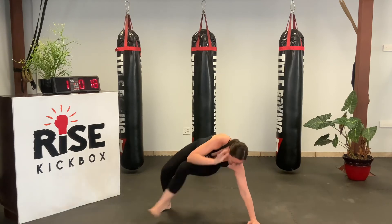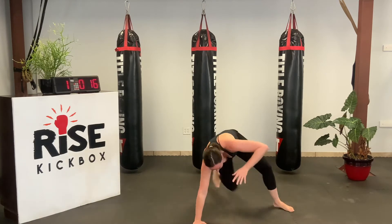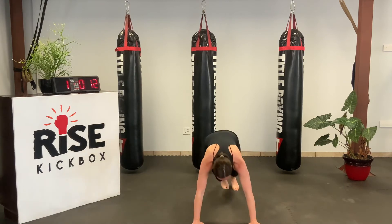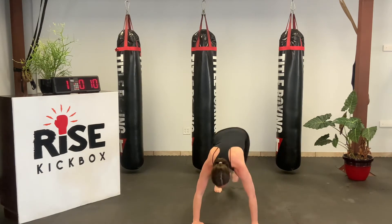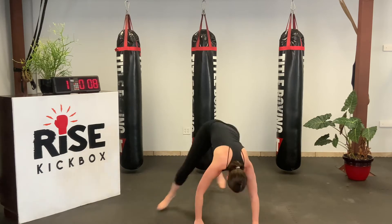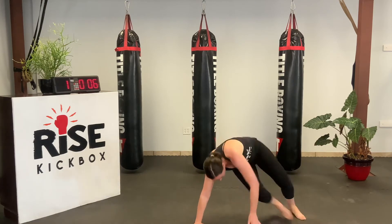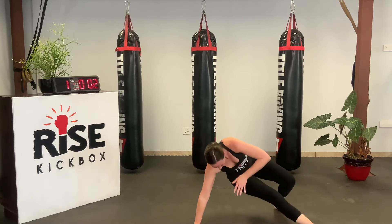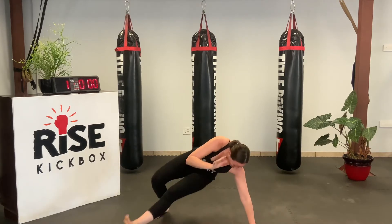We've got 45 seconds left. All right, good job. Next, we got mountain climbers.